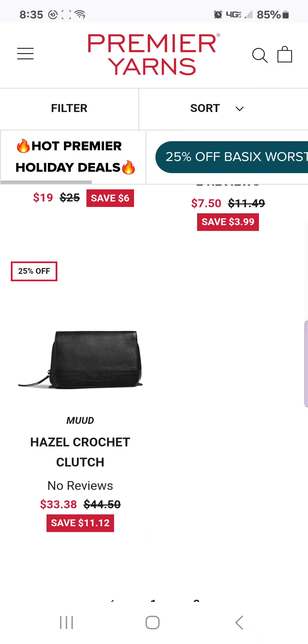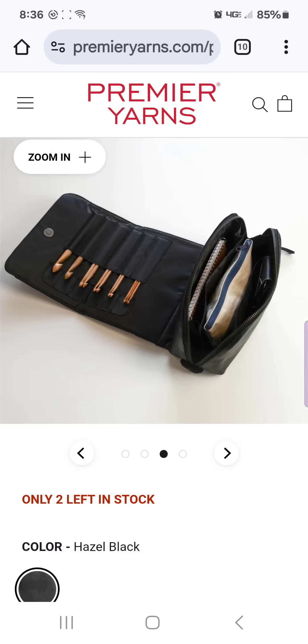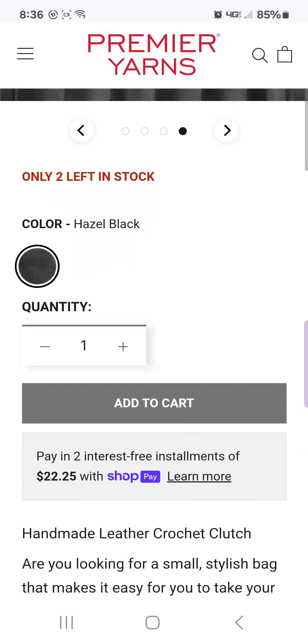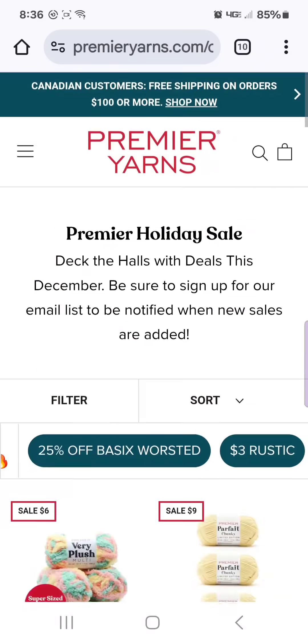I always drool over the Mud products because they had one in a whiskey color. I'm on hotel internet right now, so if it's going slow I'm sorry. Oh, there's only two left in stock — so if you want one you better grab the last two. It holds your hooks and then your notions and stuff. It's actually a leather bag. The price was $33.37. The whiskey colored one was so gorgeous and I drooled over it for a while but didn't make it happen.